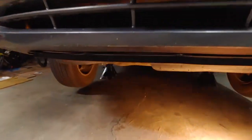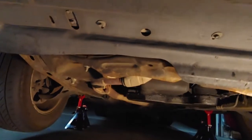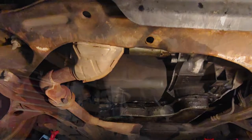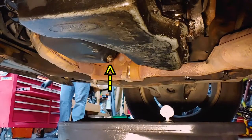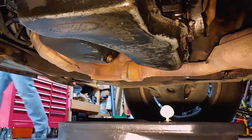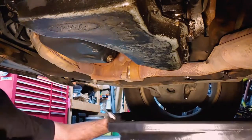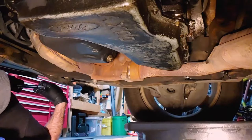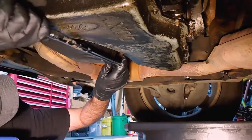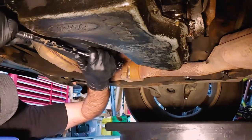The oil drain bolt is all the way back here facing the rear of the car, so make sure you've raised the car high enough to reach it. You'll need a 5/8ths socket. The bolt was tight and there wasn't much room to get leverage on it, so I used a breaker bar.